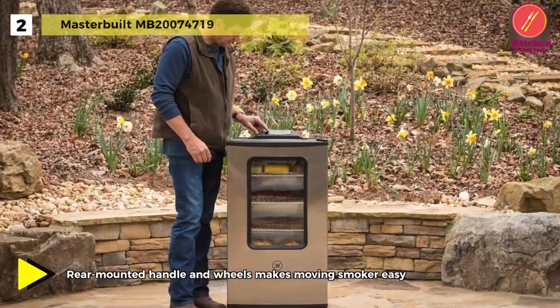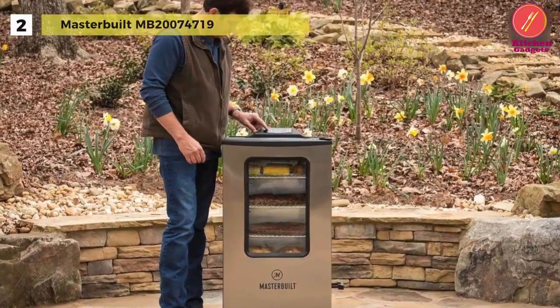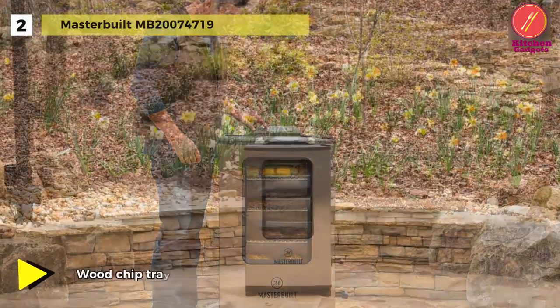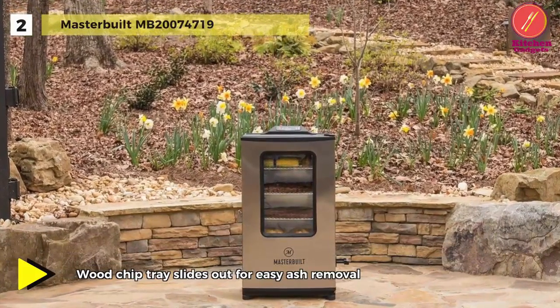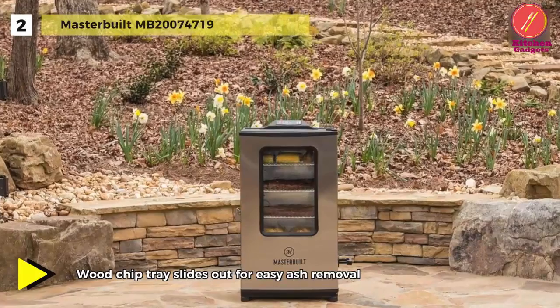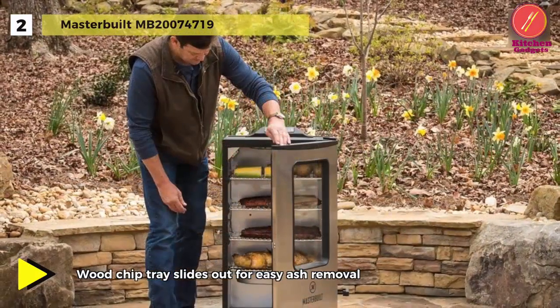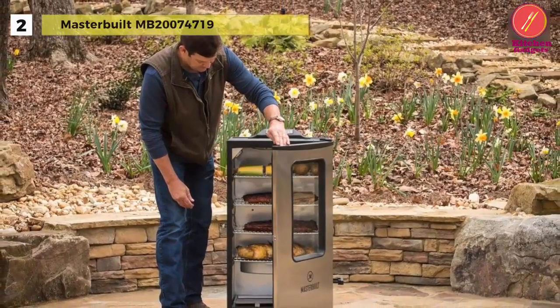The 971 square inches of cooking surface offers ample room for smoking, and has an interior light that illuminates food in low light when the door is open. Its powder-coated steel body and four chrome-coated grates provide long-lasting durability. It also comes with two rear wheels for easy transportation.